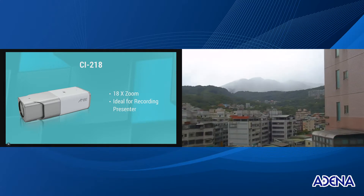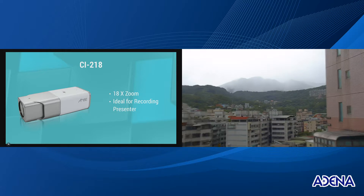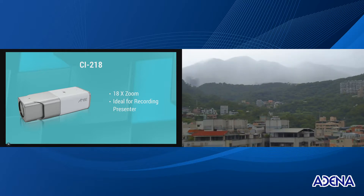So let's start with a little bit like this. Now let's go for mid-range zoom, and now let's go for 18 times optical zoom.